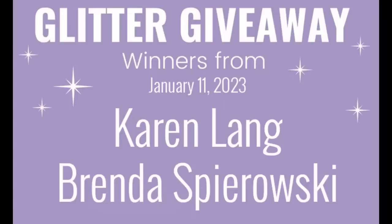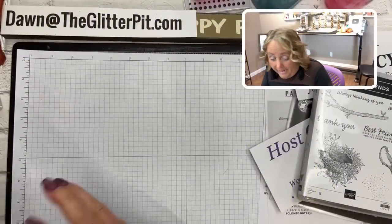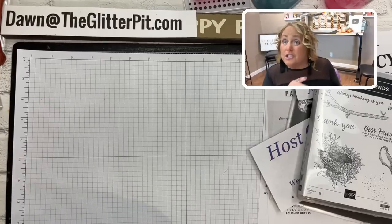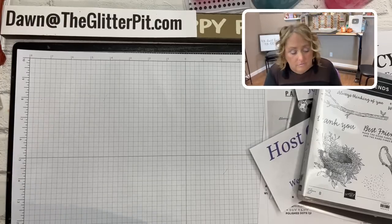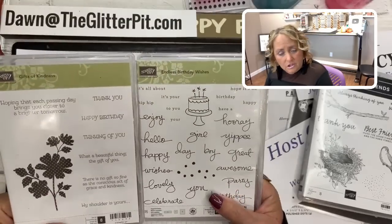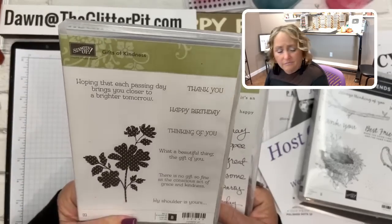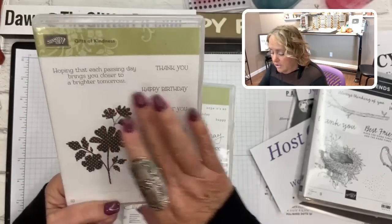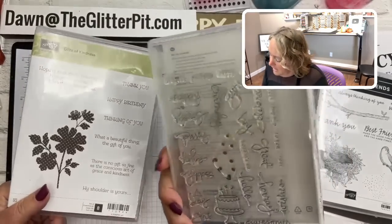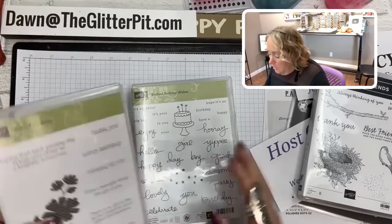Now these are the two sets I'm going to give away. They're not new but retired — from my stash, gently used. Some might look a little stained but I try to clean them up before I send them out. These are the two sets going up on my website starting tomorrow morning about seven o'clock: the Gift of Kindness with greetings and a solid image with polka dots, and Endless Birthday Wishes — one is photopolymer and one is red rubber.